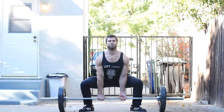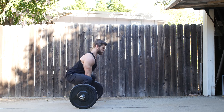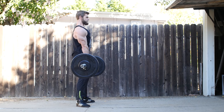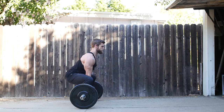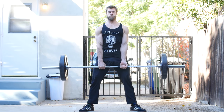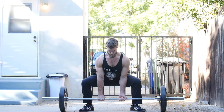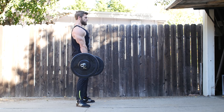Number two is the sumo deadlift. Considered slightly more technical than the conventional, sumos can be easier on people with poor mobility who have a hard time getting proper position. With a sumo deadlift you have a slightly smaller range of motion due to the wider stance, and your body is gonna be slightly more vertical — easier on the lower back. Imagine spreading the floor as you lift. Don't lock the knees before the hips. Push hips through at the top, squeeze the glutes, but don't hyperextend the lower back.